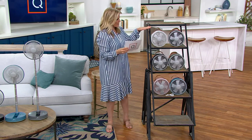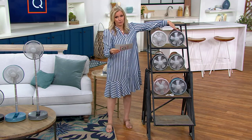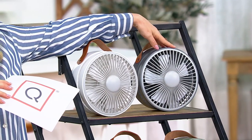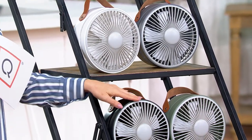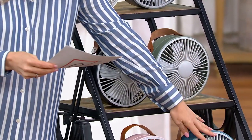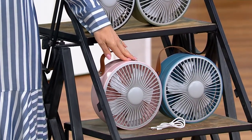Here are your color choices. This is the only color you could get at Air Innovations, but it would be $20 more. That price is only good for the day here — so that's the Platinum. We have it in white, black, sage green, blue, and the brand new blush.